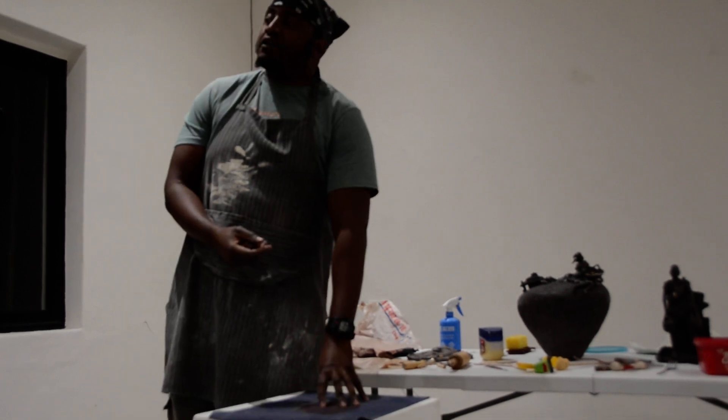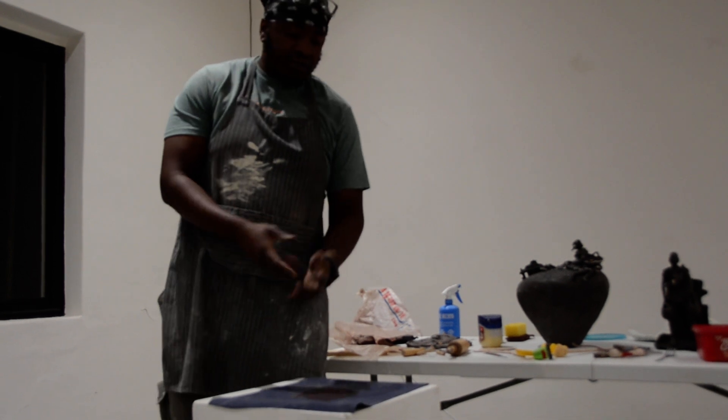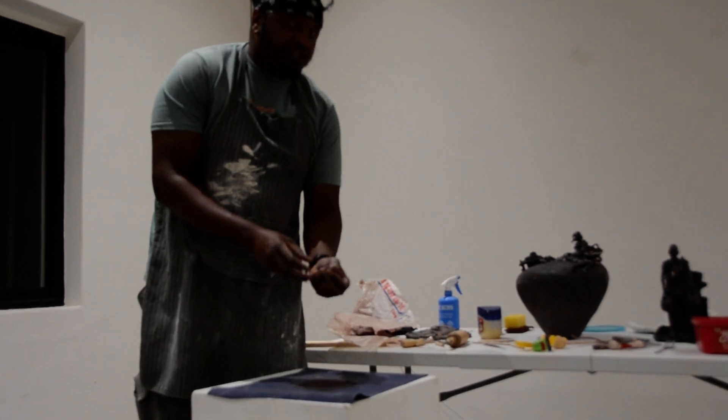So I showed you earlier how to make a slab. This is how I would make a slab if I don't have a special machine. So for some people, this is a shortcut.